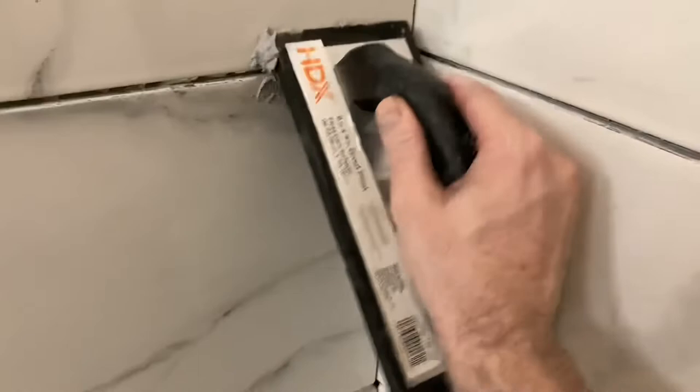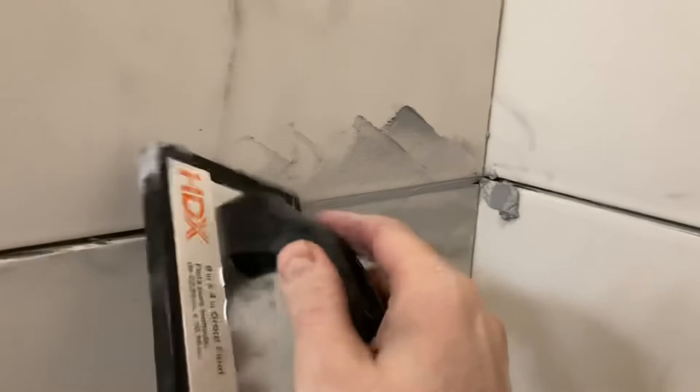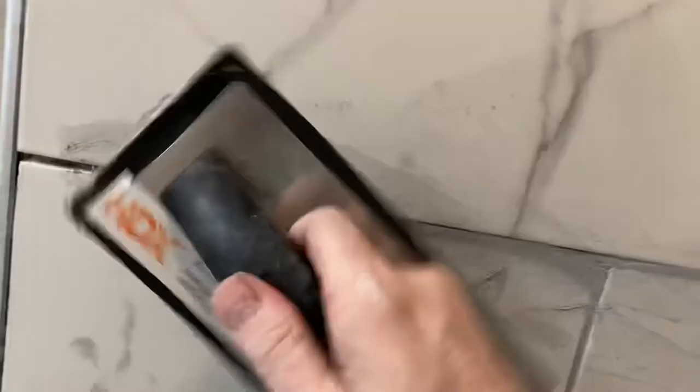Here's a close-up first-person view of the application. You want to force the grout into the gap, then angle your float out and diagonally swipe — push it in, then swipe diagonally. You can actually watch it go into the gap in the unclosed area, not unlike what you'd do with your thumb. A little goes a long way.